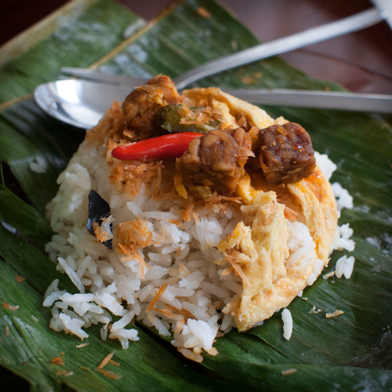Nasi Uduk sold in warung or other eating establishments is commonly offered with an assortment of side dishes chosen by the customer. The pre-packed basic Nasi Uduk usually consists of tempe orek — tempeh stir-fried with sweet soy sauce — teri kacang, shredded omelette, and sambal kacang.